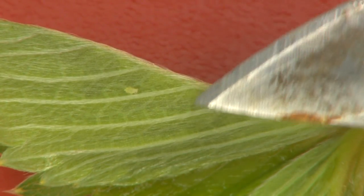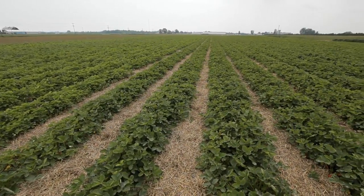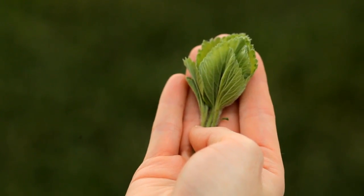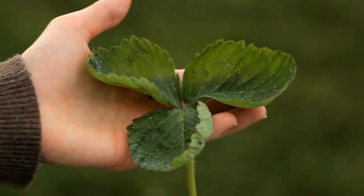When new growth begins, aphids move to the newest leaves on the plant to feed. At this point, regular sampling of strawberry foliage should begin. Collect folded or partially unfurled leaves. Leaves which are fully expanded have fewer aphids and should not be collected.